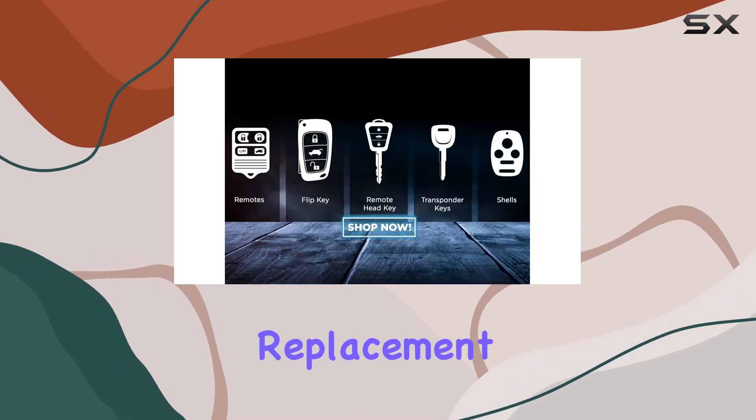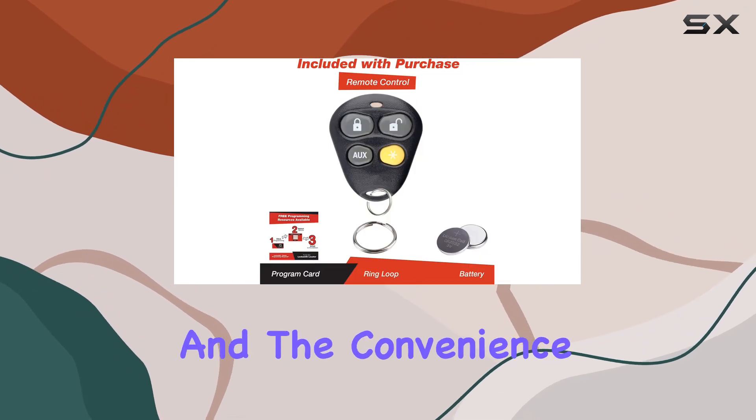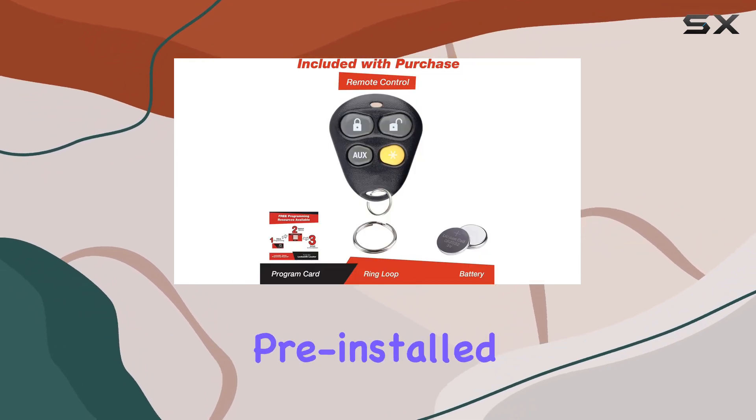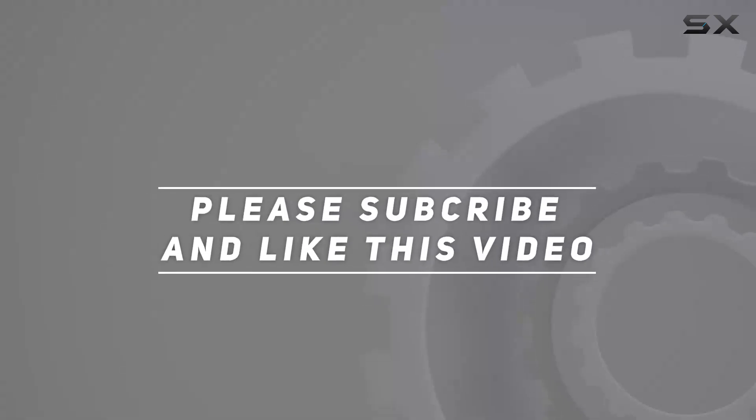To wrap up, the Keyless Option keyless entry remote appears to be a solid choice for those in need of a replacement. It stands out for its broad compatibility and the convenience of having all necessary components pre-installed. Check out the video description for the updated price, and thank you for watching.